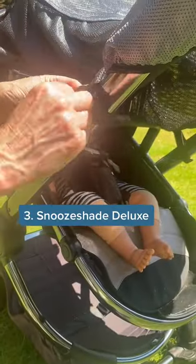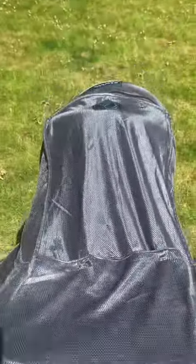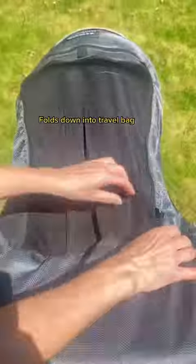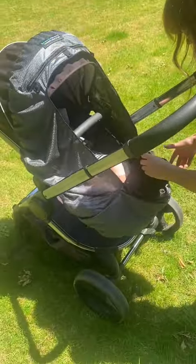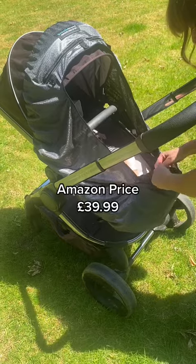Number three is the Snooze Shade — the Snooze Shade Deluxe, a really versatile overall pushchair canopy. You can use it on virtually any pushchair in a variety of different configurations. Here we have it as the canopy going over the top of your baby. It has peephole windows that you can unpop so you can still see your baby, and a mesh ventilated section that you can also unzip. Here we have it covering the front of the pushchair. The mesh section is great for keeping insects at bay and providing a degree of darkness to help your little ones snooze.